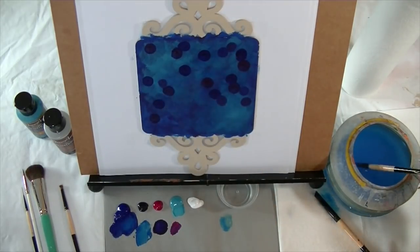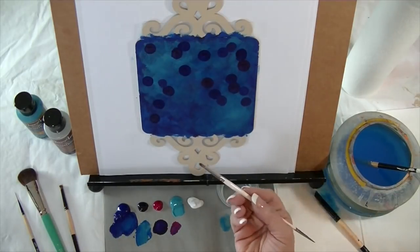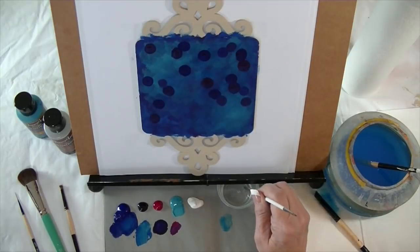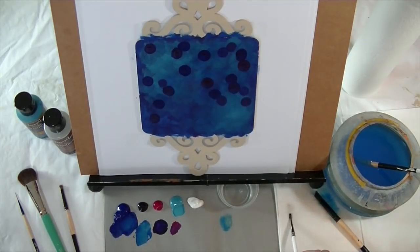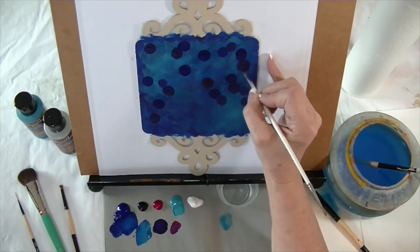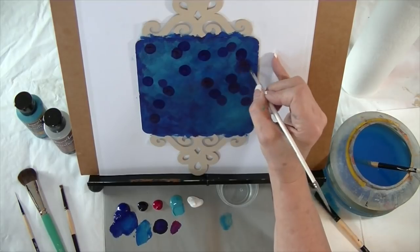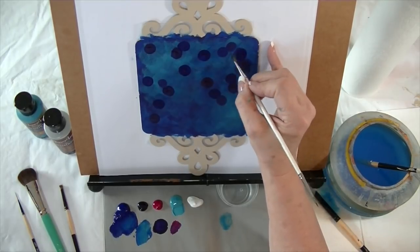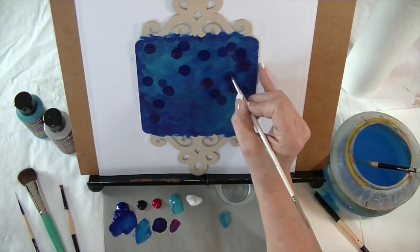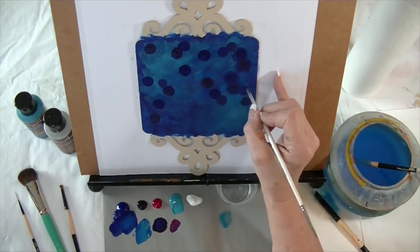I can also soften these around the edges if I need to. I take my Jillybean Dirty Dancer — it's got a blender on one side — and I'll dip it in extender first. If I want to make the edges a little more fuzzy, I'll use that slightly wet end and just kind of soften those edges, blending them in so they're not quite so sharp. The background circles I want to be a little bit softer.